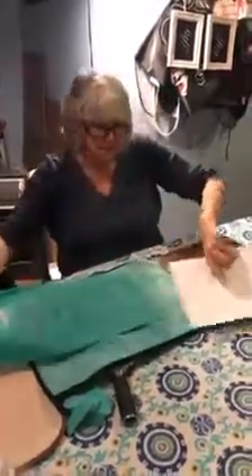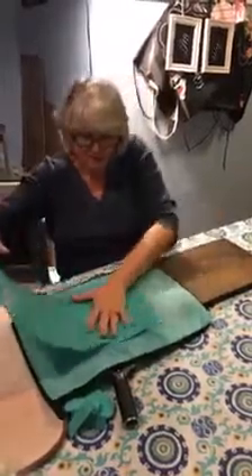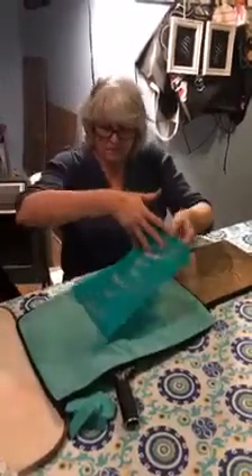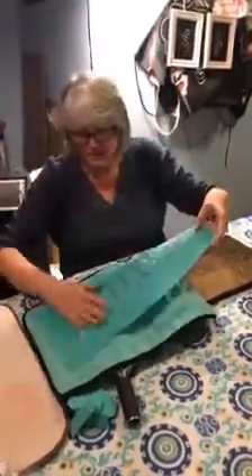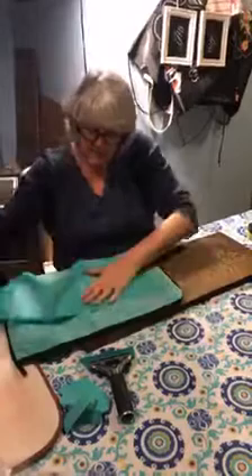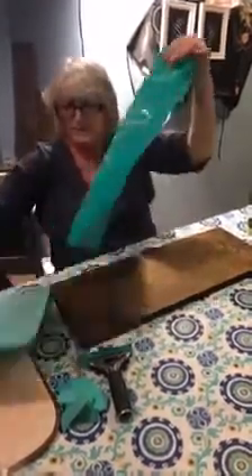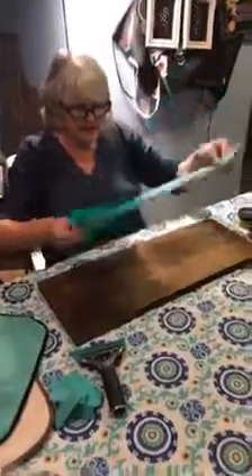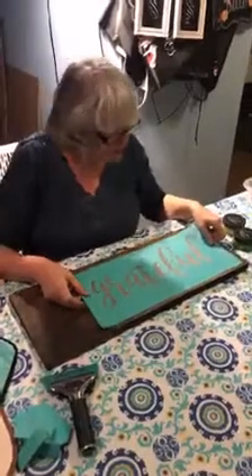So what I'm starting out with is something called fuzzing the transfer. I have one of our little fuzzing cloths here, and I am just getting a little bit of fuzz on the back of this silkscreen transfer because I don't want it to stick too much to my sign. So after I fuzz it, I am going to put it down and try to line it up.